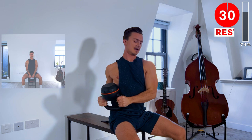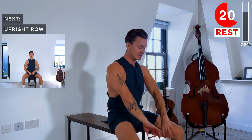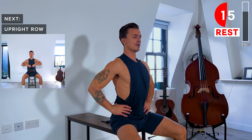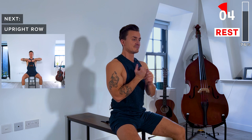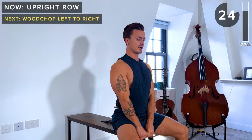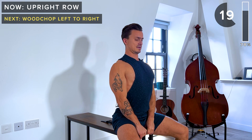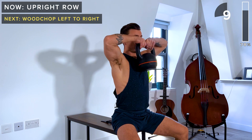Upright row coming up next — some more shoulder work. Here we go: core engaged, neutral spine. We're going to upright row that kettlebell. Keep a proud chest here — that will also help to engage your core. A few more seconds, let's do one more rep, and rest.